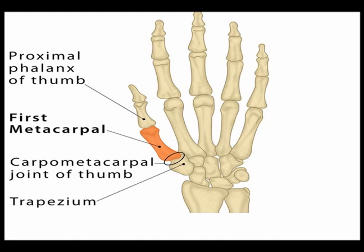The first CMC joint, which is located in the thumb, is also known as CMC1 or the trapezio-metacarpal joint. It is the articulation between the trapezium bone and the base of the first metacarpal bone.